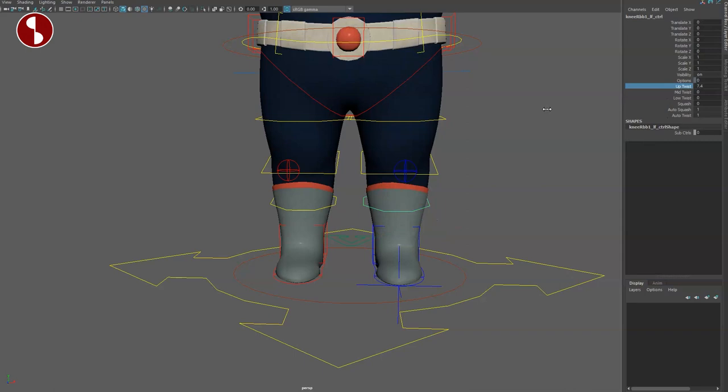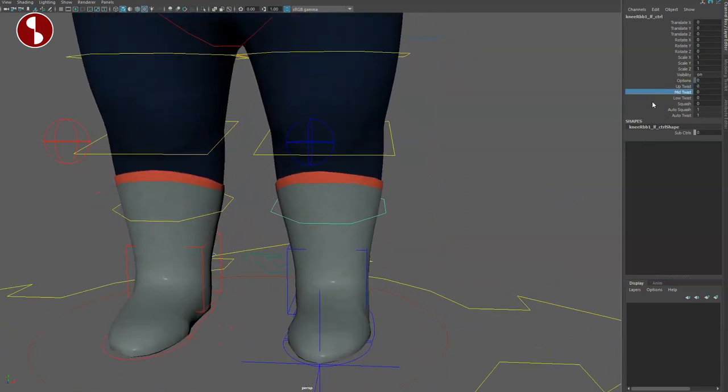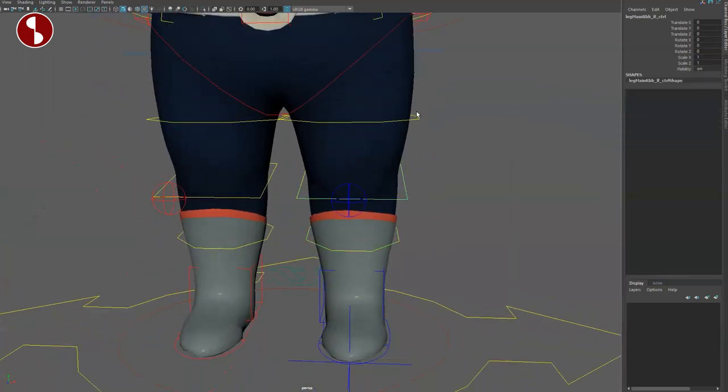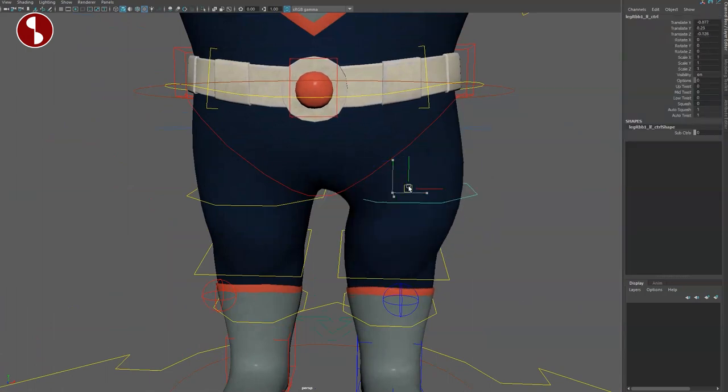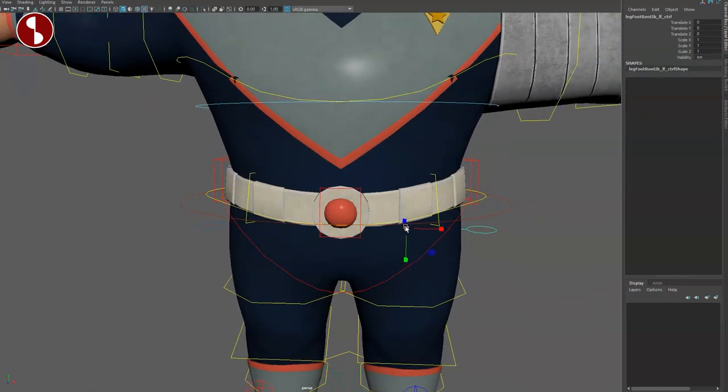Going a bit closer here — you have your up twist, mid twist, low twist, and squash as well, which also goes quite extreme. This is for all of them, going all the way up. You can scale, rotate, and translate. Same thing here — you can scale, move this around, and change things. This is purely translational.